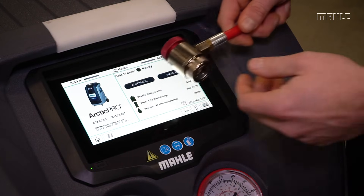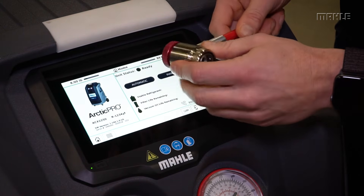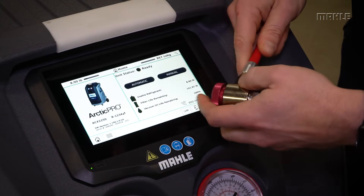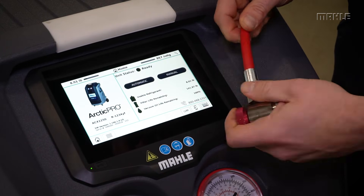One additional tip while you're doing maintenance is to inspect the coupler for any signs of wear or any visible damage. Also, while you're at it, inspect the hoses. Make sure they're free from any cuts or nicks.